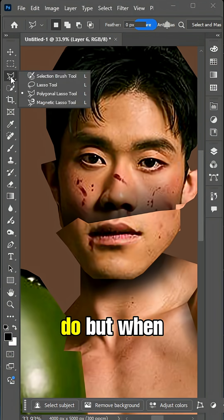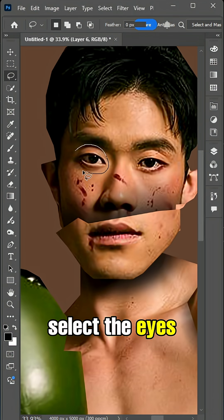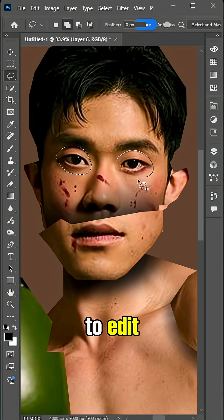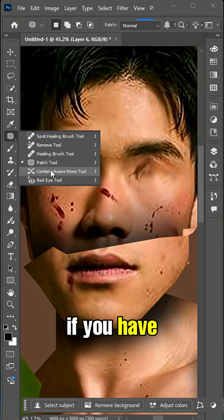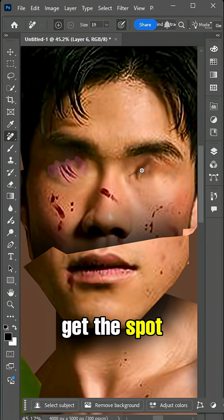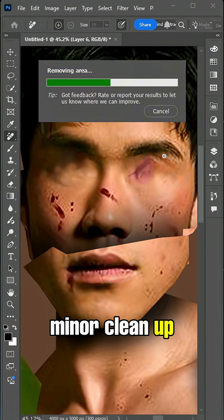This may take some time to do, but when you are done, select the eyes with the lasso tool and go to Edit > Fill > Content Aware to remove them. If you have a problem with it not doing a great job, get the spot healing tool and do some minor clean-up around the area.